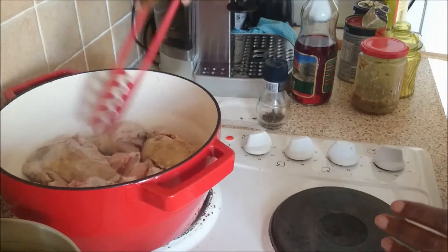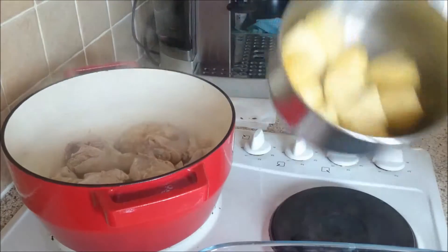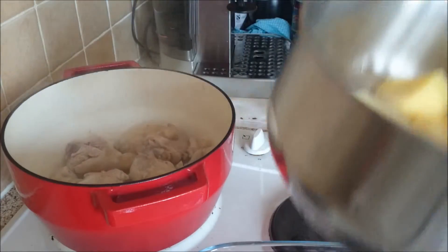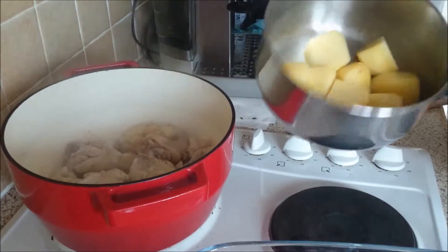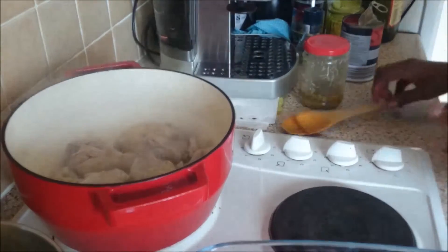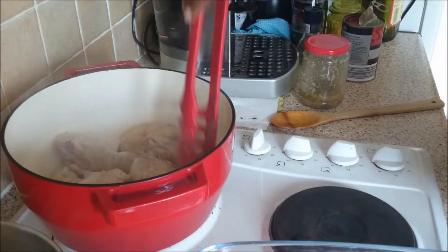I'll drain off the potatoes — they've been cooking for the past five minutes. As I said, I was just par-boiling them to make them a little bit soft. My chicken is well browned as I want it to be.